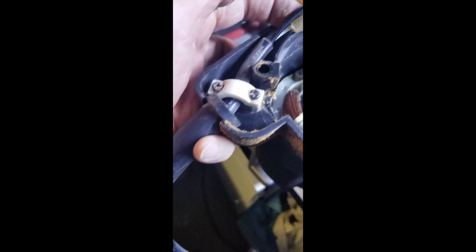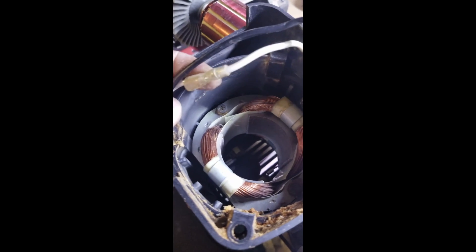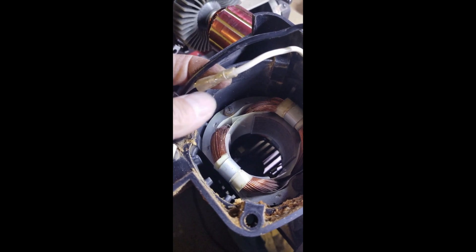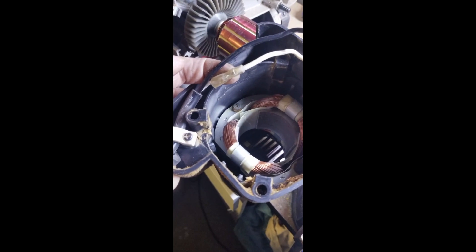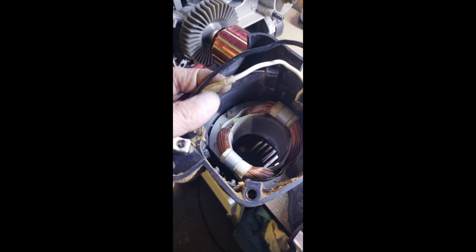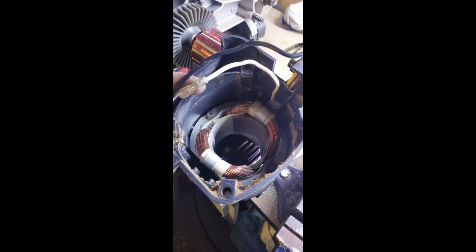This is where the problem ended up — the main power cord going inside the unit, and this little white wire was unplugged. I'm going to plug it back in. I checked the switch once I plugged it back in for continuity and everything fired up right away. There's a little male and female plug on it — plug the whole chop saw back in and it should fire right up.